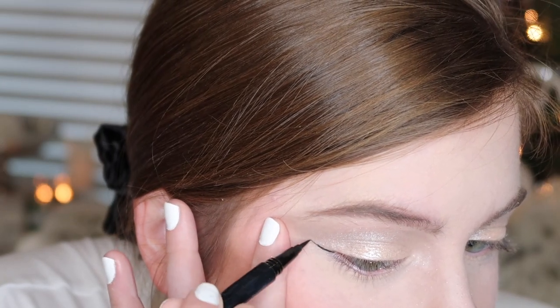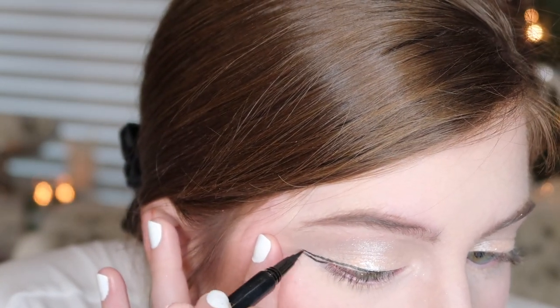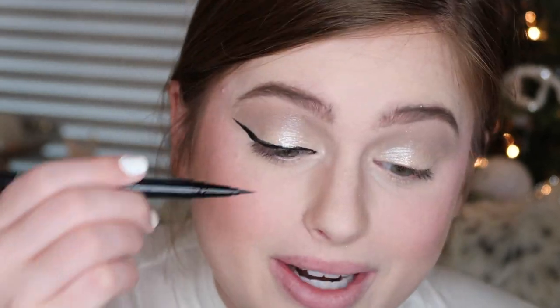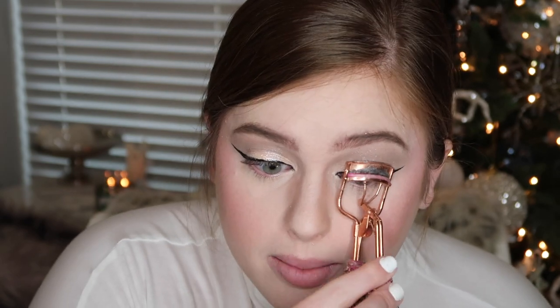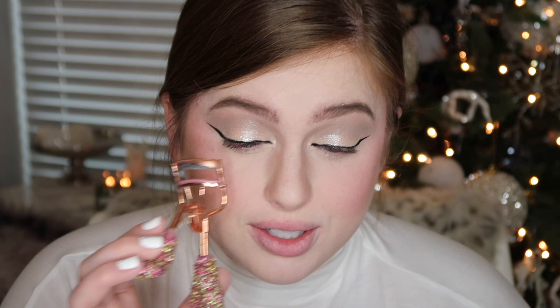This is the Wet n Wild Breakup Proof liquid liner — I love this stuff. It's so affordable, it's so good, and it stays on all day. I wore this at Disney World and the rest of my makeup was falling apart but this stuff was on. I'm really bad at doing liner on camera so just bear with me. It's a very dramatic wing but once I have on lashes I feel like it's going to look a lot more normal — I really wanted it to be all the way across. I'm going to go ahead and curl my lashes.